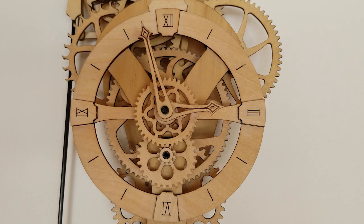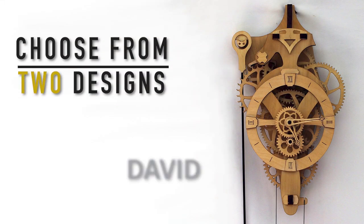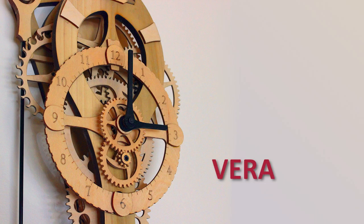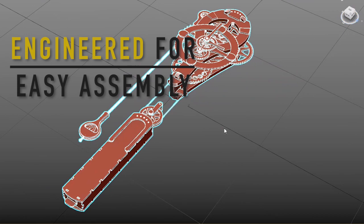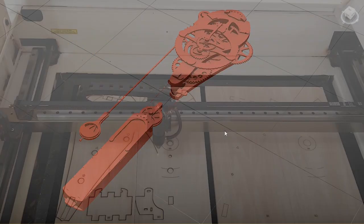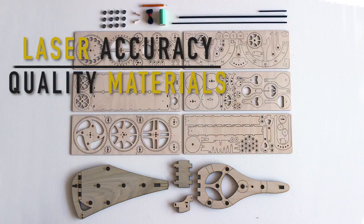Creating a wooden gear clock is a rewarding experience. Two expert level wall clocks are available from ABOM. Constructing either of these carefully designed kits is a great way to learn the clock maker's art. The parts are laser cut from select hardwoods and the very best grades of birch plywood.